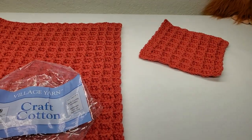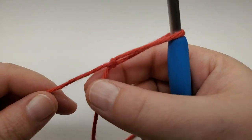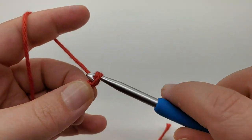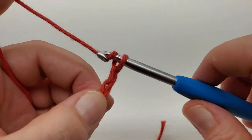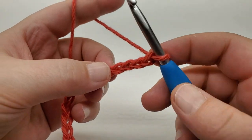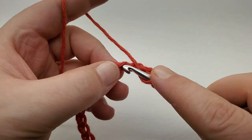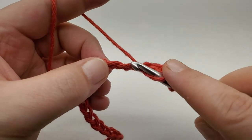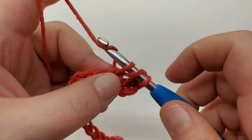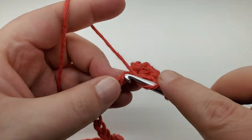Let's get started. We're going to start with a chain of 33. Get your slip knot on the hook and chain 33 — one, two, three, four, five, six, seven, eight, nine, ten, eleven, twelve, thirteen... Once you get your chain of 33, we're going to double crochet into the fourth chain — one, two, three, four — double crochet into that, and then double crochet all across.